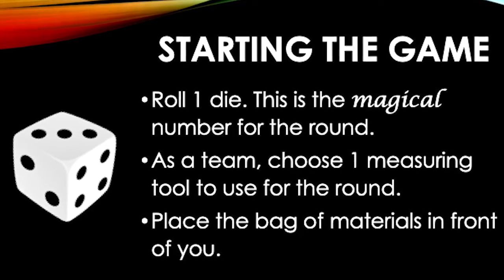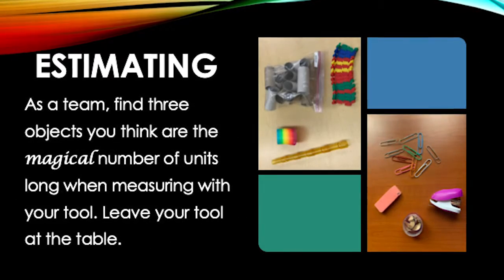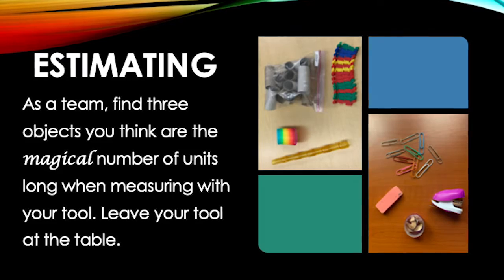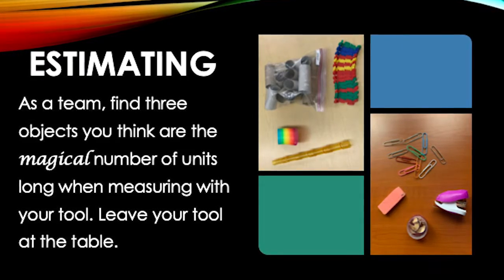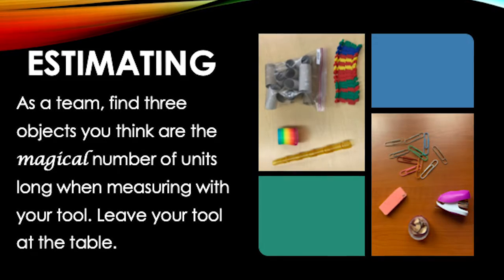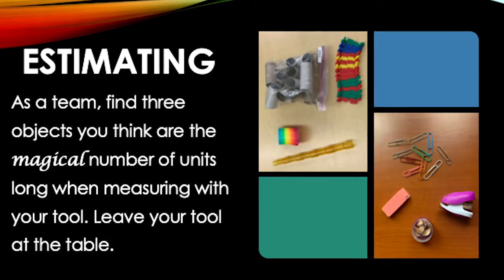Next, each team chooses a measuring tool to use for the round. Before using the tool, look around to find three objects you think will be the magical number of units long when measuring with the chosen tool. In this case, we need to search for objects that are close to three units long when measuring with toilet paper rolls.